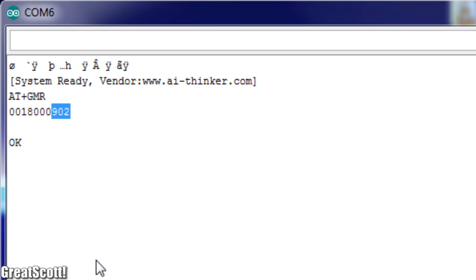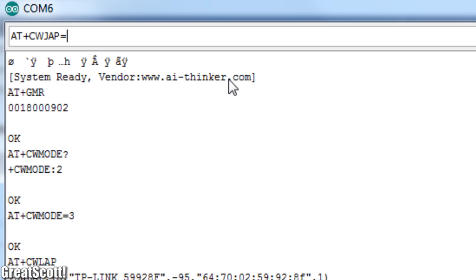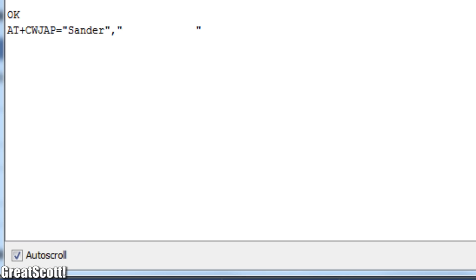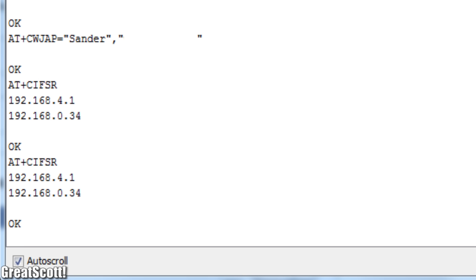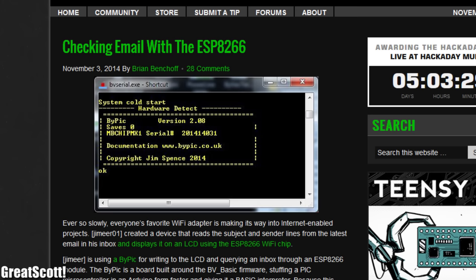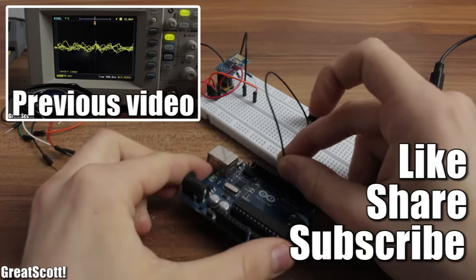Let's try to connect to an access point. I set the module to Wi-Fi mode 3, so it can act as an access point to create a TCP/UDP server, and can also connect to the internet to grab data from a weather station or act as an Internet of Things device. I searched for access points and found quite a lot — mine is called Xander, and I enter the SSID and password to connect. Once connected, I can find out my IP address with a command. I've already seen projects like a weather station, an email notifier, and an online LED dimmer — all the links are in the description below.